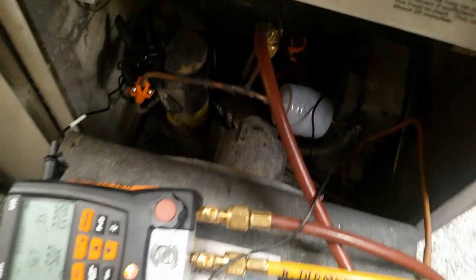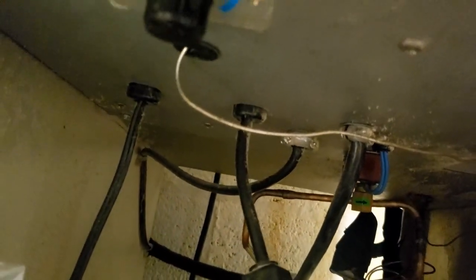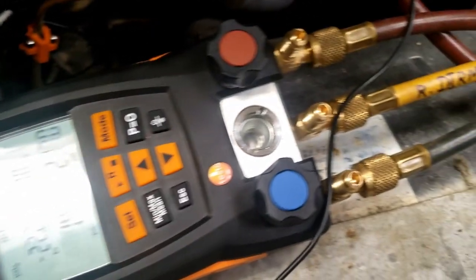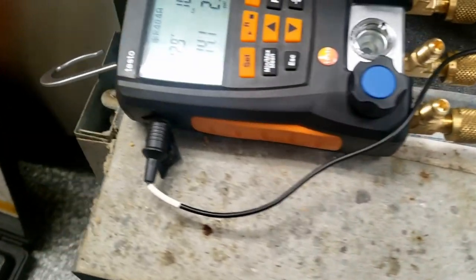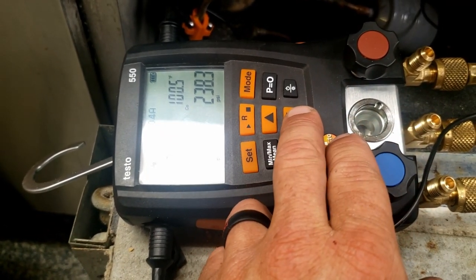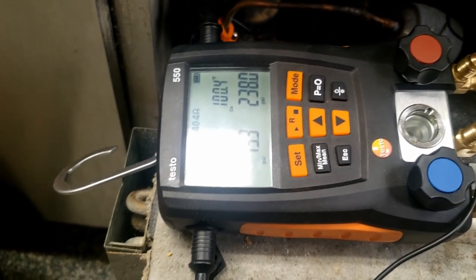We need to adjust that off-pressure because if we get a leak we'll be sucking air in. It sounds to me like we've got a bad thermostat, so now we've got to figure out which one it is. I've got about 86 degrees going in here. I just blasted this coil out with nitrogen - hit it from the back side as well as the front, and the back side got more out of it than the front. It looks to me like we've got an issue with that thermostat.